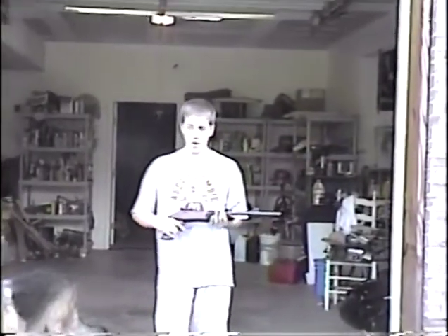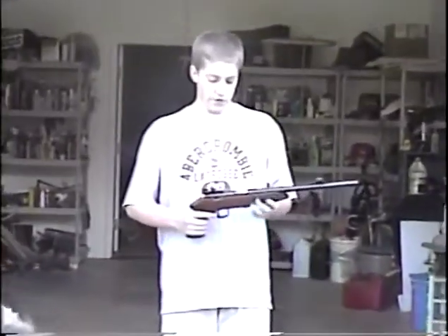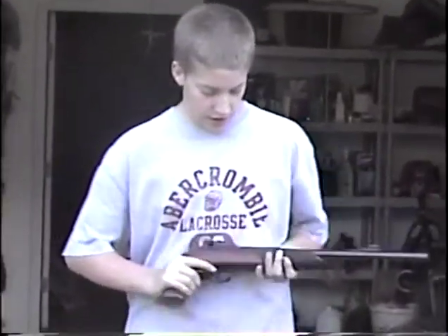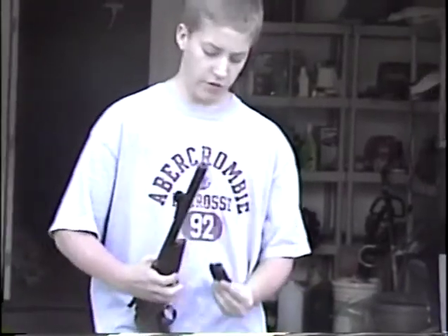This is a German-made — I'm not sure how to pronounce who makes it — but this is a target pistol for target shooting and tournaments and such. I think the little clip on this thing is really cool. It's a .22 caliber.